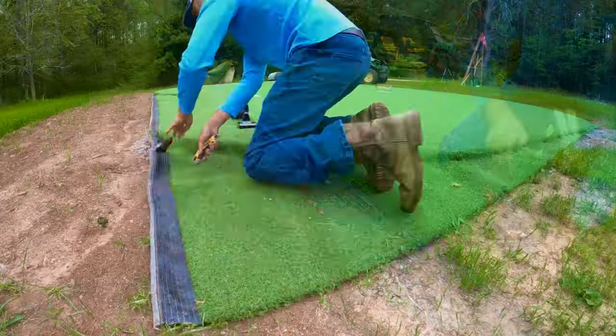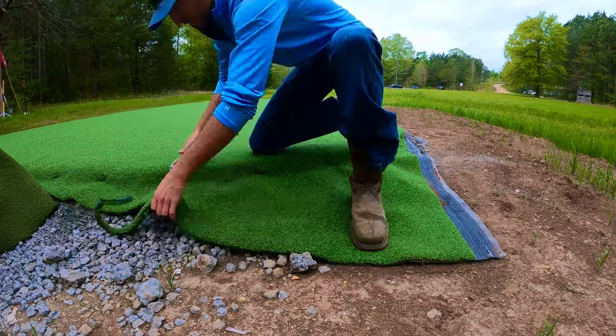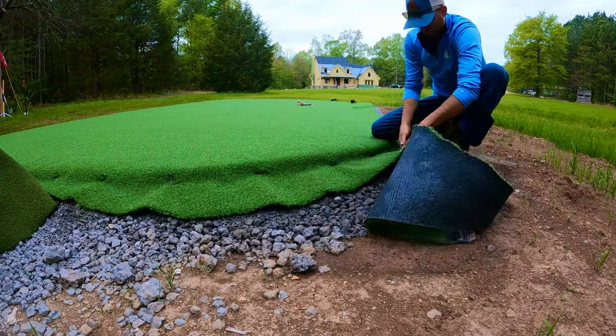Once I've got all the landscape staples in and it's fully secure, I'm going to cut all the loose ends of the turf off, and we're going to save those to use later as chipping mats.